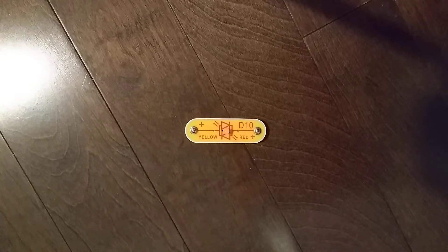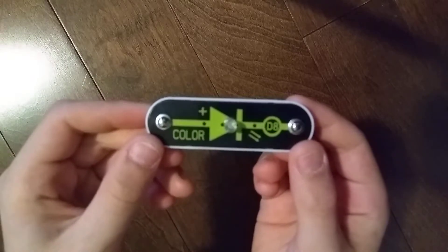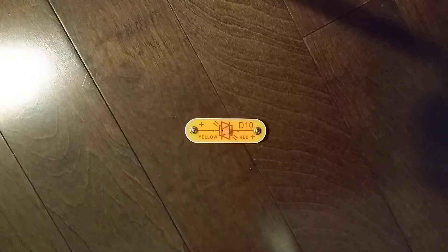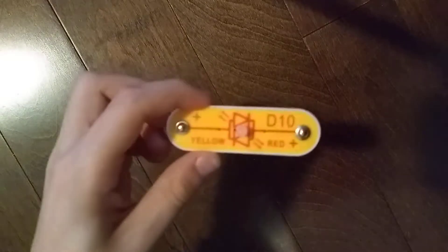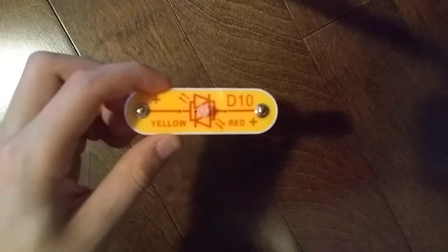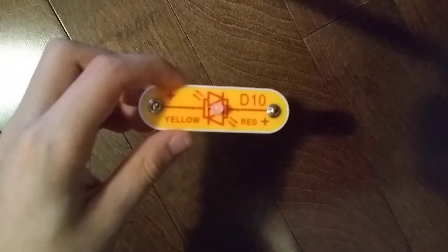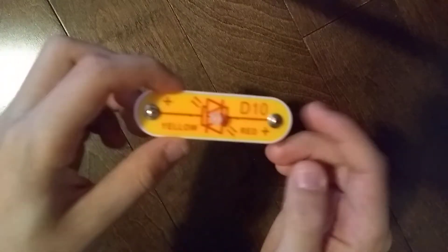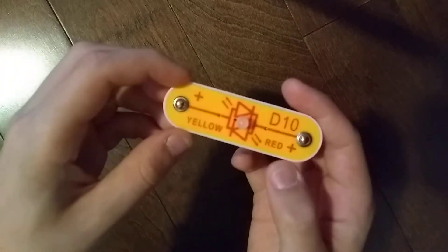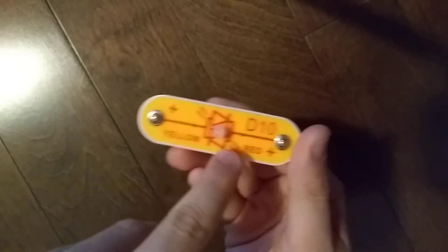Hey guys, welcome to another Snap Circuits parts video. In the previous video we did the D8 color LED. Today we are going to do the D10 yellow plus red light emitting diode. I already explained what light emitting diodes are in the D1 light emitting diode video — please watch that video first. This LED is a bit different because it says yellow on one side but red on the other.